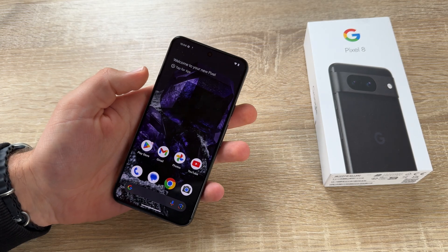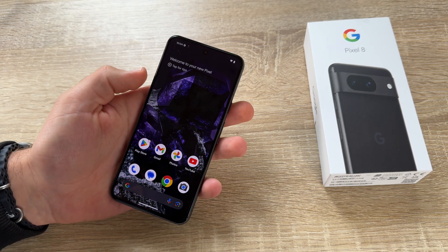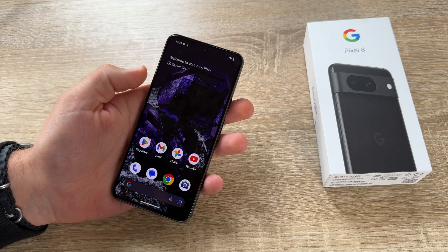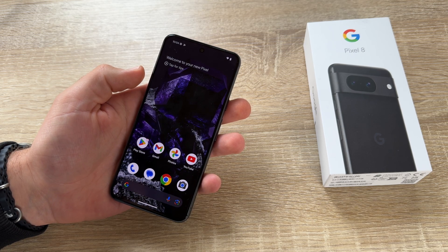Hello! Today I'm going to show you how to make a clear effect reset using the hard reset, the recovery mode of your Google Pixel 8.